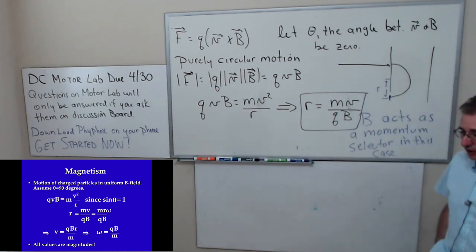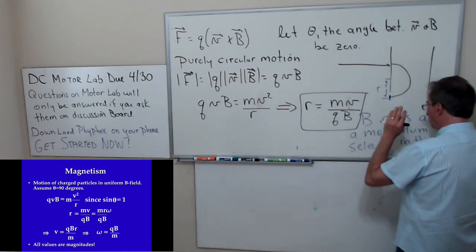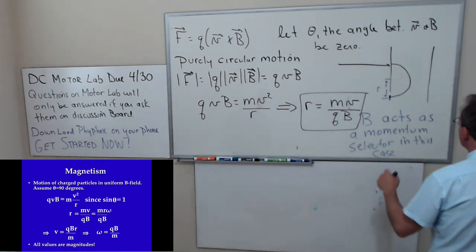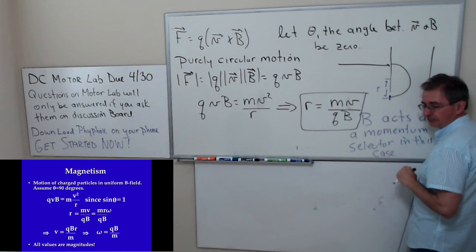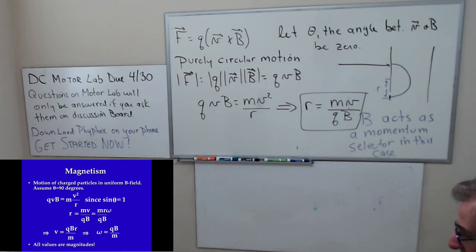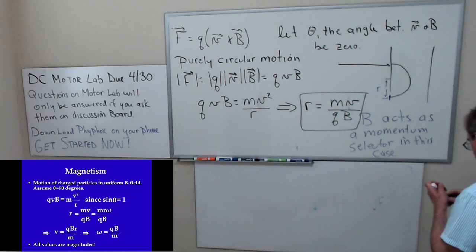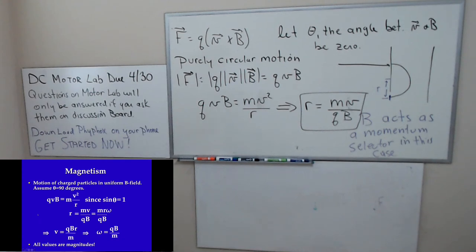R is a unique value for a particular value of mv. However, if we know v is the same for all particles, then this setup acts as a mass spectrometer or mass selector — only particles of a particular mass will land there. Some of you have had chemistry — have you talked about the mass spectrometer in Chem 1A, 1B, 12A, or 12B? We can also solve for v, write omega = qvB / m, and the frequency at which the particle makes the circle is that divided by 2π.